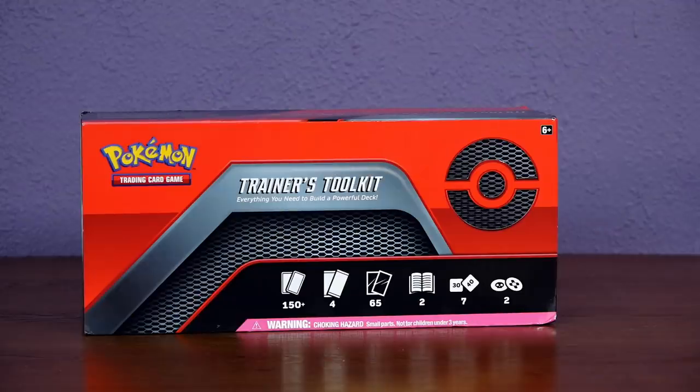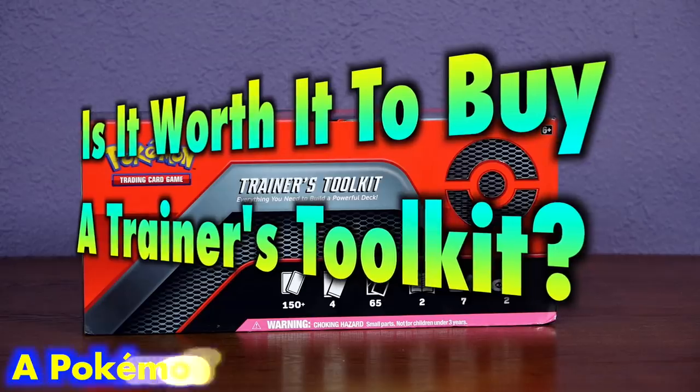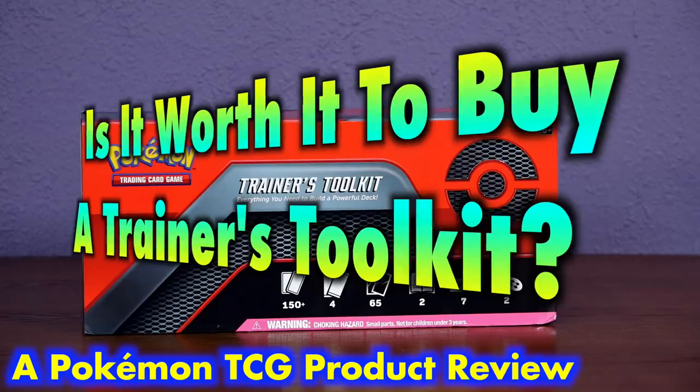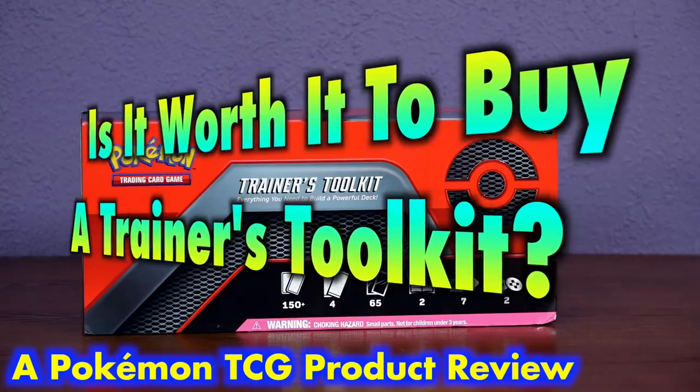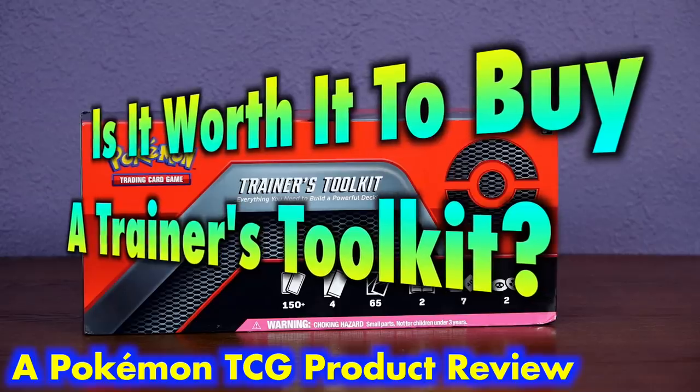Many Pokemon Trainers ask the question: Is it worth it to buy a Trainer's Toolkit? Touted as everything you need to build a powerful deck, this comes with not one but two Dedenna, which prior to this toolkit's printing would have cost you the MSRP of this product just by themselves.